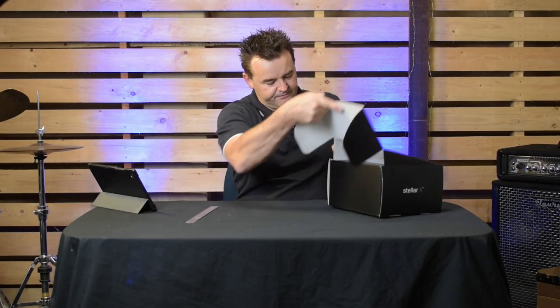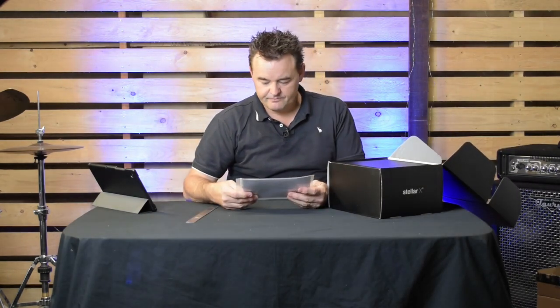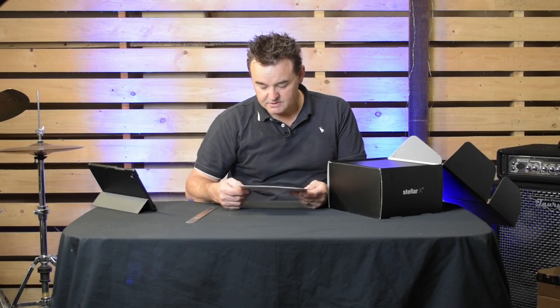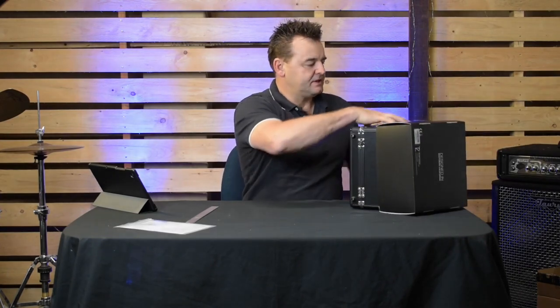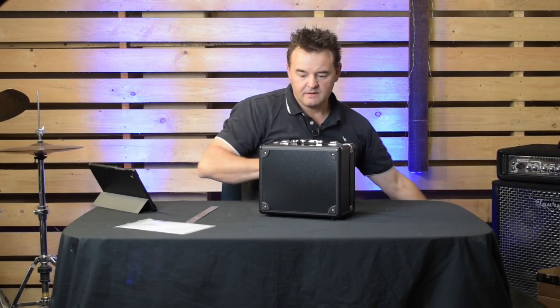Okay, it comes this way. There looks to be a little sign-off quality sheet with a serial number, and it actually looks like it's been signed by someone. There's also a little spec sheet, which we'll pull out — though I've already got the specs on the tablet. And it came with this very cool little case here.